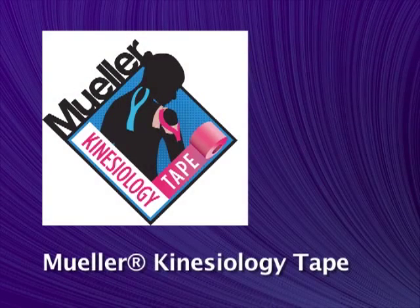Mueller Kinesiology Tape. Kinesiology taping is considered the first true therapeutic taping technique. Practitioners and athletes around the world have embraced this effective, safe, and easy-to-use therapy.